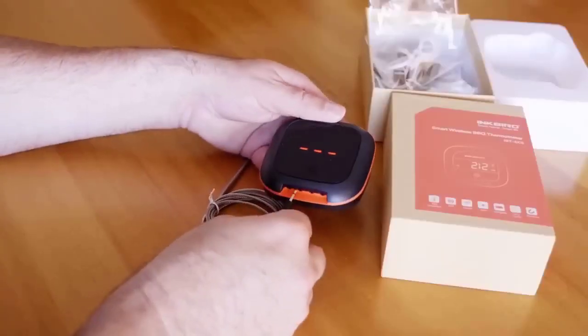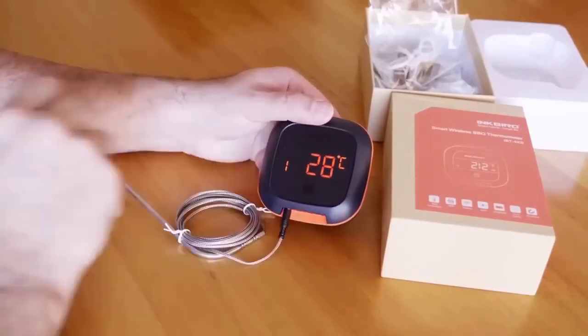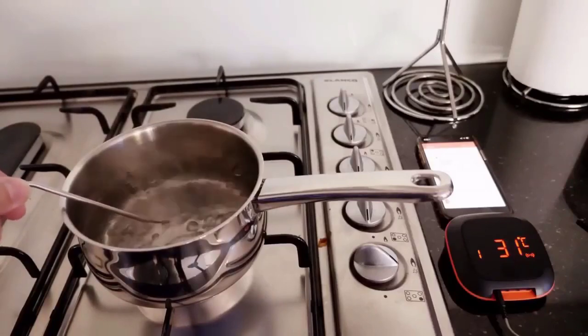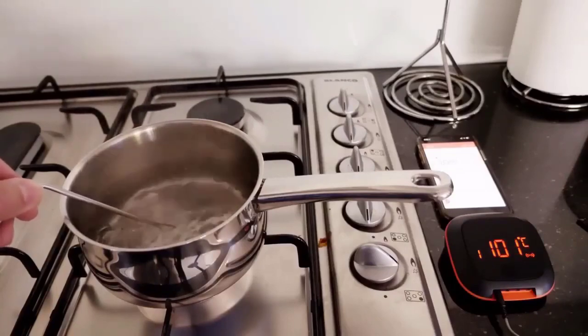This electronic thermostat is designed to measure the internal temperature of a dish directly during the cooking process, so you can monitor the entire cooking process more carefully. It can measure temperatures up to 300 degrees Celsius, and when it reaches the set temperature it emits a loud beep. As additional parameters it has an alarm clock and a countdown timer. The sensor is made of stainless steel, and the cord length is 80 centimeters.